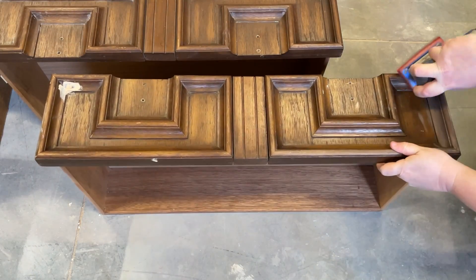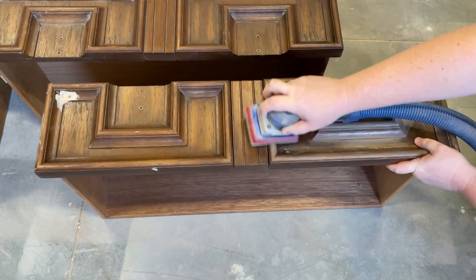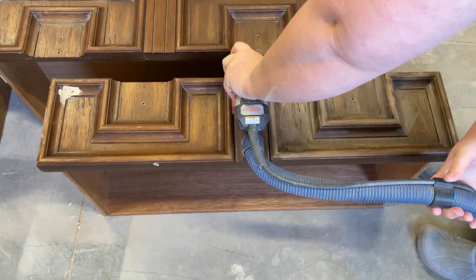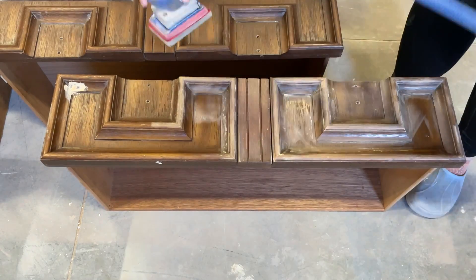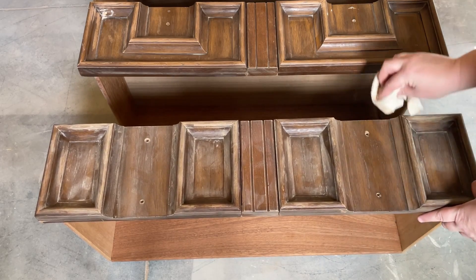I used one of my foam sanding pads to help me get down into all these ornate details on the drawer fronts. I know this dresser looks like it's got a lot of really intricate carpentry involved, but all of these details on the drawer fronts are actually just molded plastic made to look like wood. I used a microfiber cloth to remove any of the sanding dust that I had created.